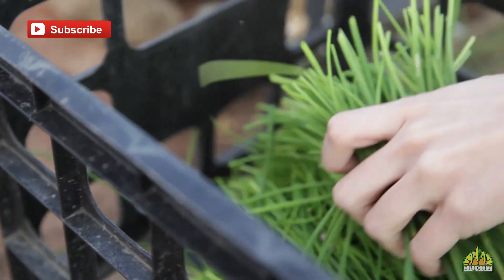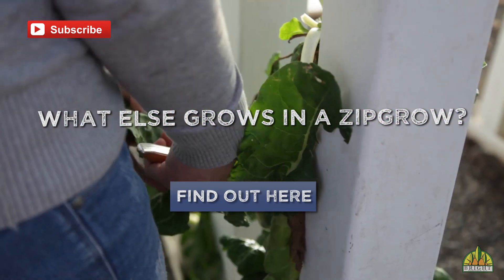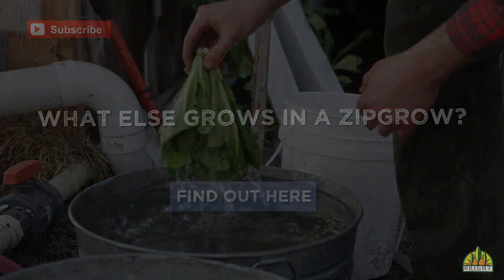There are a lot of different ways to harvest crops, and you want to make sure you're using the method that's most appropriate to the crop. For more information, check out ZipGrow Towers at zipgrow.com or our blog.